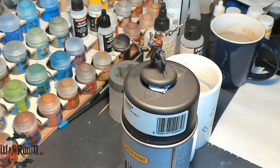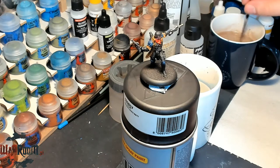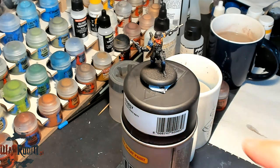We'll be using Balthazar Gold for the base of the armor, so let's shake the pot. I put some of it — not much — on the wet palette, add some water to get a nice flow of the paint, and grab your preferred brush. Let's do this.